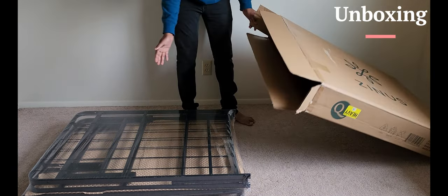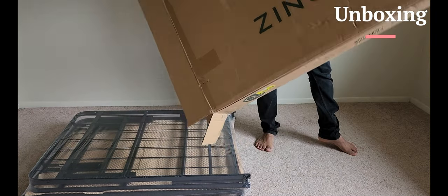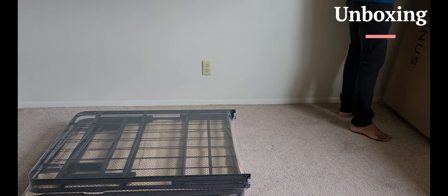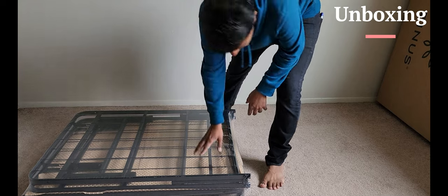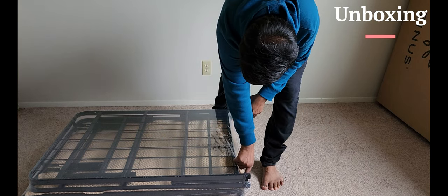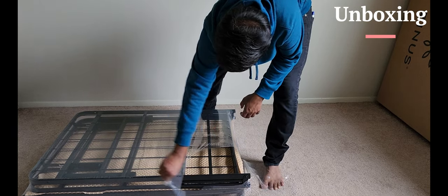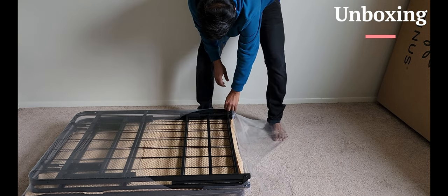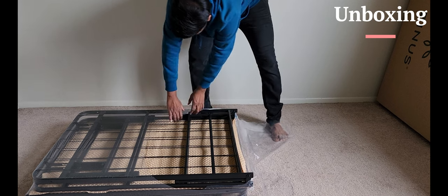Okay, so this is it guys — that's what comes in the box, there's nothing else. It looks pretty nice and clean, fully wrapped inside. I can open it up; it looks like it's pre-assembled and does not need any kind of screwdrivers to do a fixture of the screws.